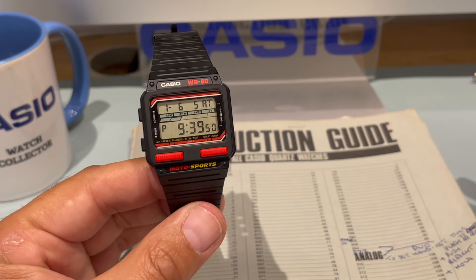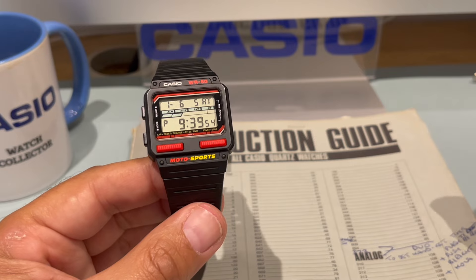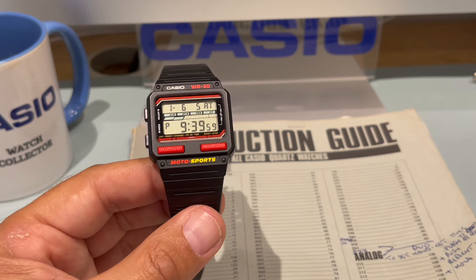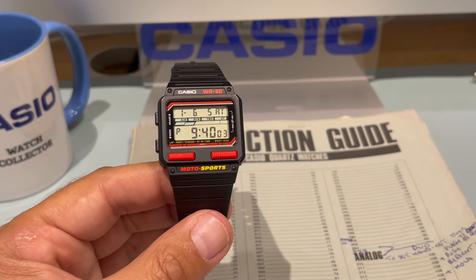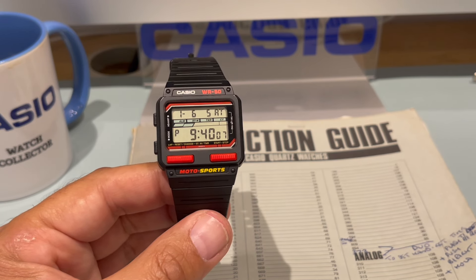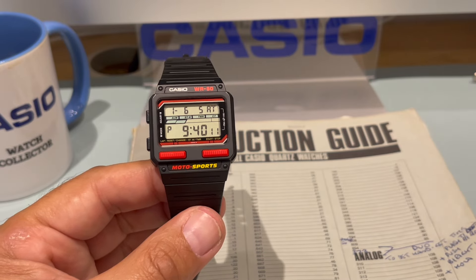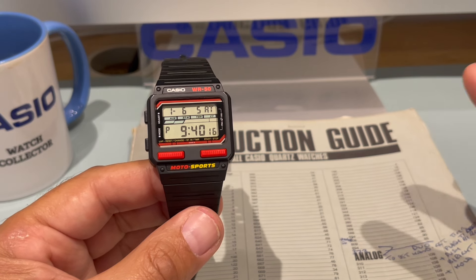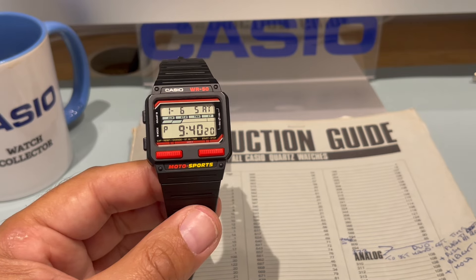To everyone else it'd just be worth £10. If you ask someone in a shop, 'What do you think this cost?' — they'll look at Casio and see the plastic. They would just think it's a kid's watch, maybe £15 or £20. But it ain't. This watch will set you back — I don't know — maybe £300, £400, £500. If a true collector wanted it, they'll pay whatever it takes, up to a certain amount.